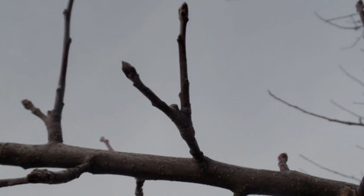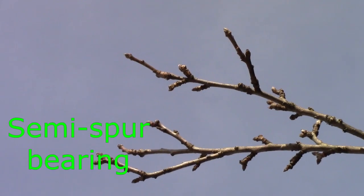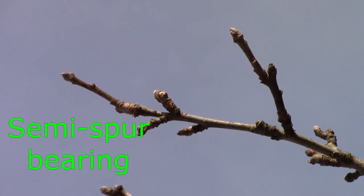On the other end of the spectrum, you have tip-bearing apple trees. Much like it sounds, that means the fruit is produced near the end of the branches. Fruit is produced on three to ten year wood — not last year's growth or brand new shoots from this year, but rather on little branches or shoots rather than on spurs. And of course, there's a middle-of-the-road kind, which is a semi-spurring tree — it produces some fruit on spurs but also some on those branch tips.